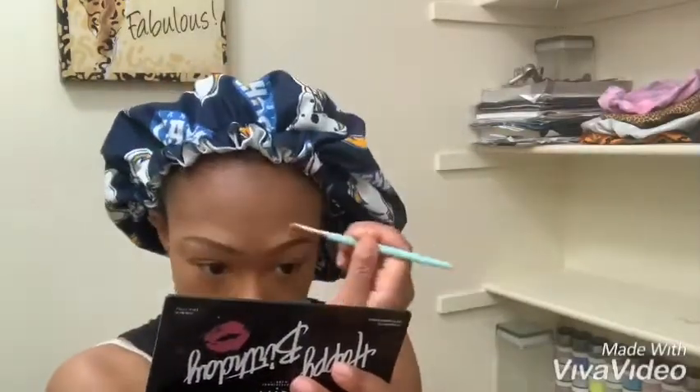After I'm done filling them in, I'm going to blend out that concealer and then go in with a little bit of foundation just to completely blend it out. After that I'm pretty much done and good to go.